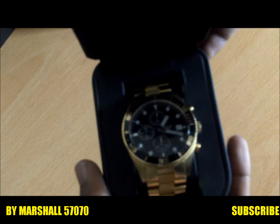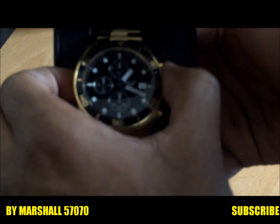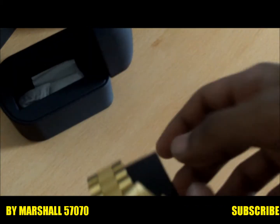So this is the box — it's a sort of leathery box. This is the last one. The watch is in there, so we're just going to open it and go through it. This is the watch — it says Emporio Armani inside as well. Let's take out the watch and go for the review.